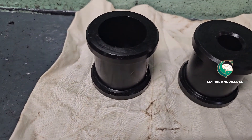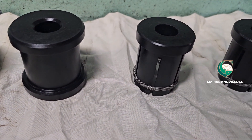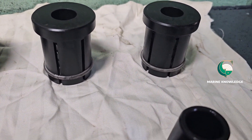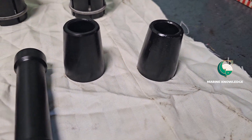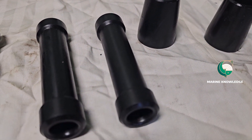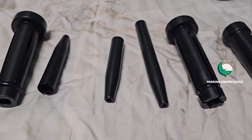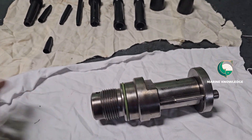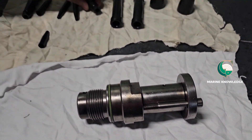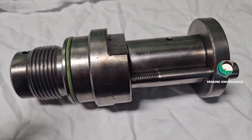These are all the tools which we will be using for installation of seal rings for puncture valves. You can see there are different kinds of tools — special tools which are particularly supplied by the supplier, the engine maker. This is the puncture valve, and I will show you how to dismantle it.